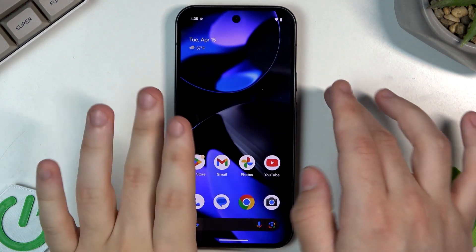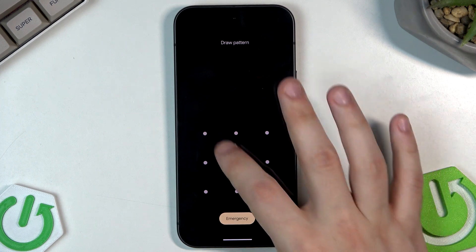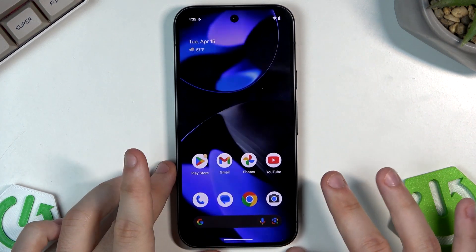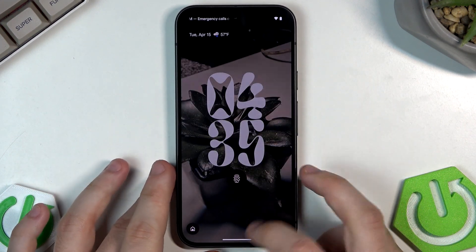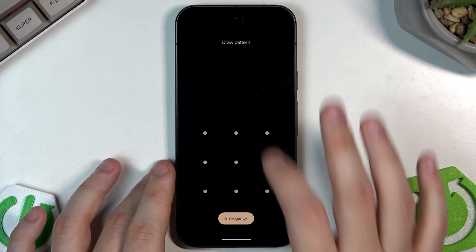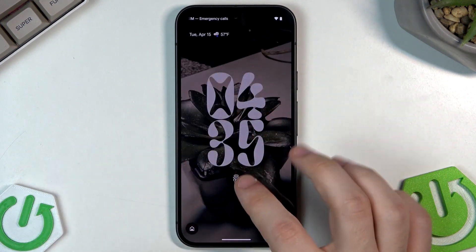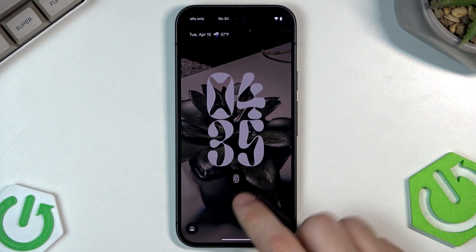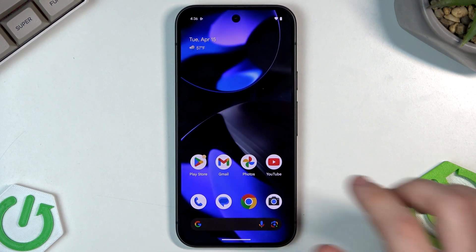Now let's see how this works. First, swipe and draw the pattern — the phone unlocks. Now with the fingerprint: tap and place your finger inside the icon, and the phone also unlocks.